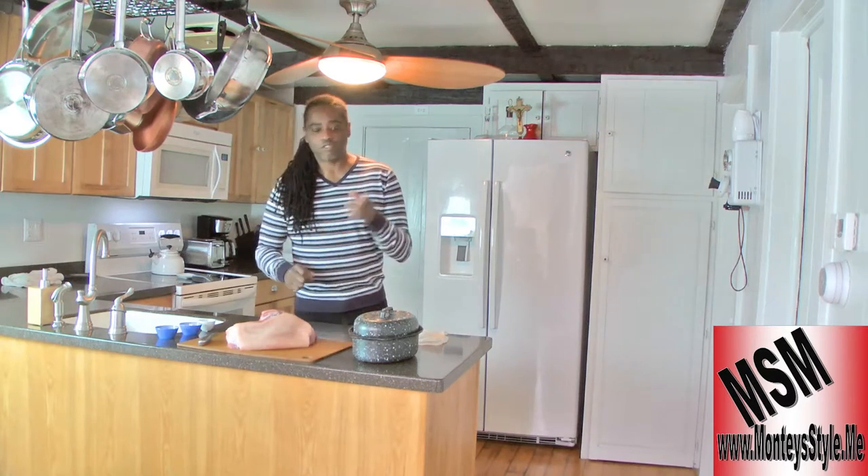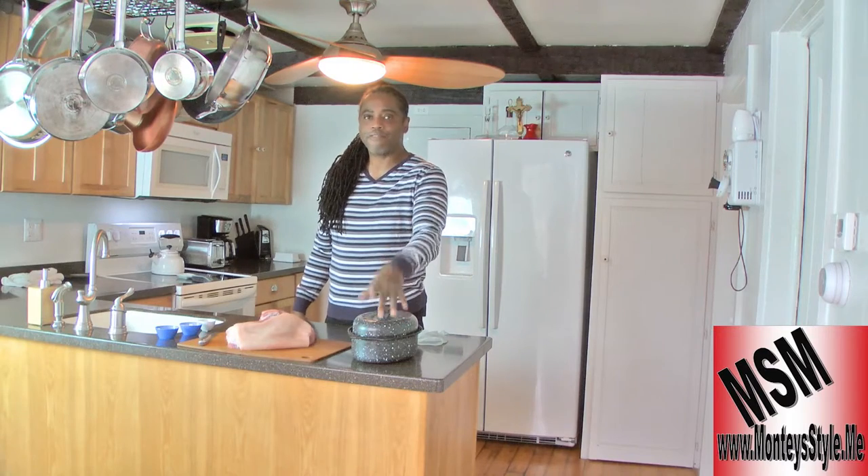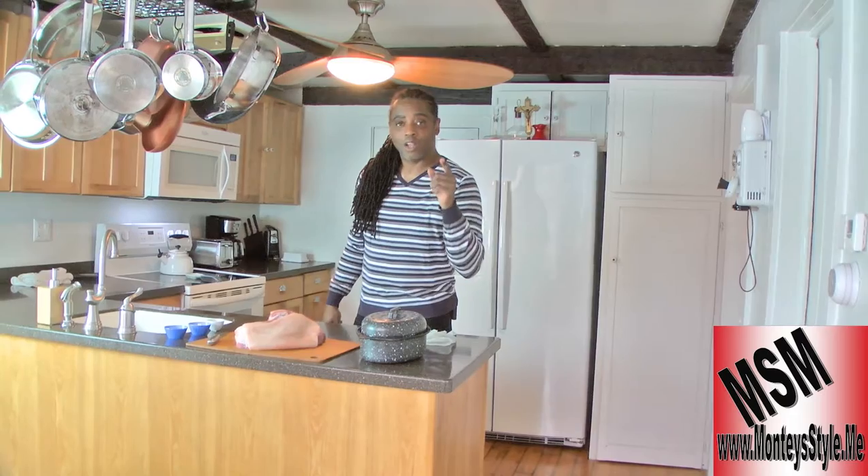The first thing everybody needs to know is that you need a good roasting pan — either use an old one, go buy one, or find one at a thrift store or a yard sale. Those are the best ones. Quick tip there.